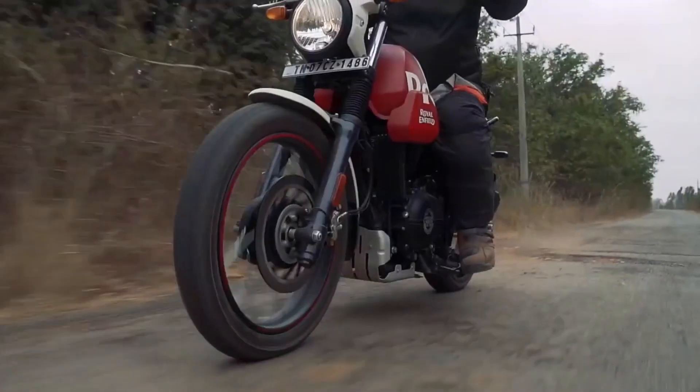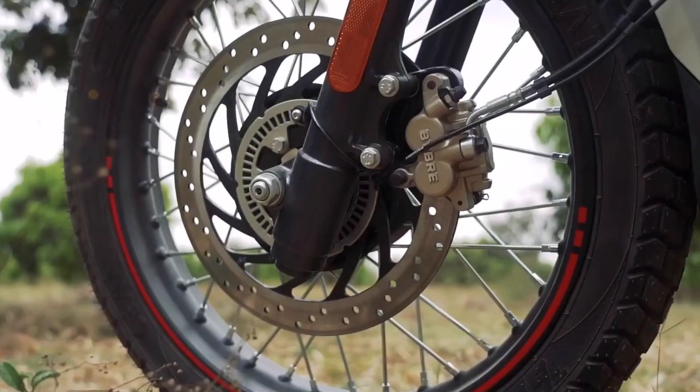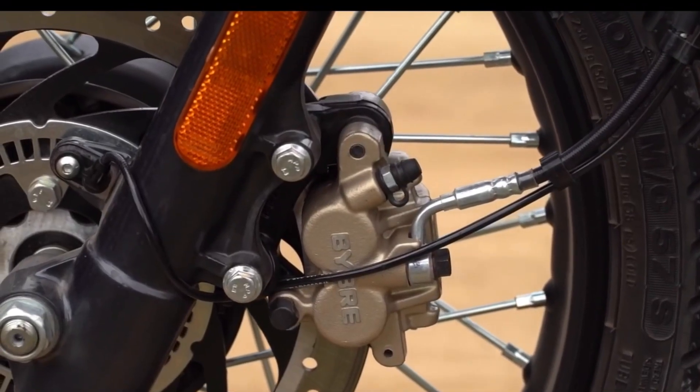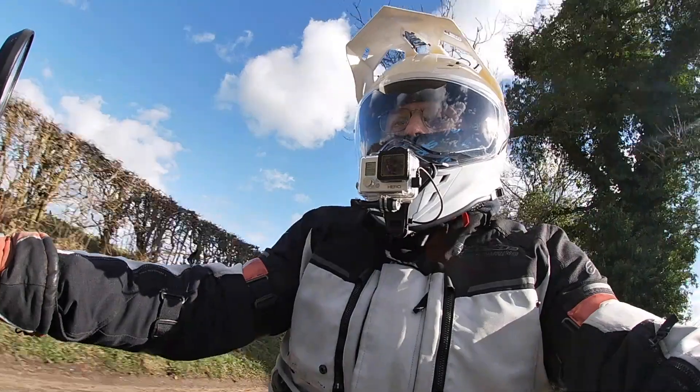As with the Himalayan, the front brake is a single disc, which is 300mm in diameter. There is a 240mm disc on the rear, and Bybre calipers are used front and rear, just as on the Himalayan. In addition to the smaller wheel, front suspension travel is down slightly to 190mm, while rear suspension stays the same at 180mm.